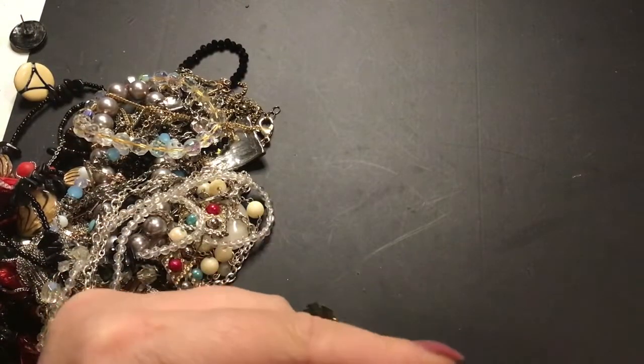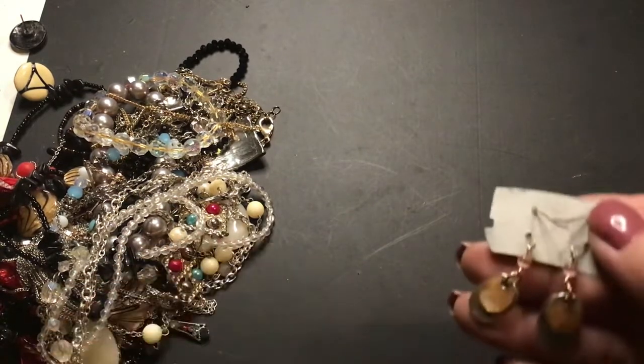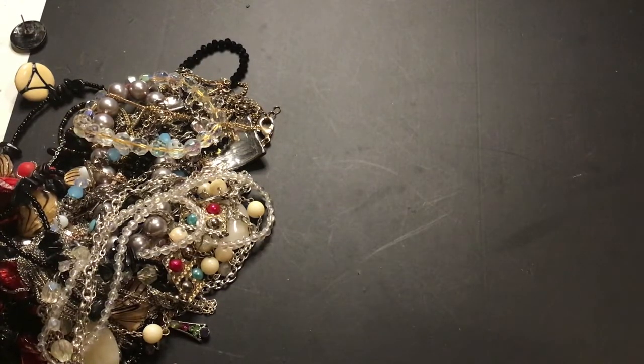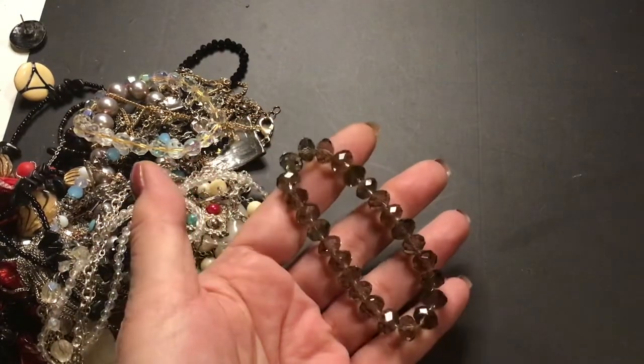Here's a pair of earrings. Dyed shell. This is crystal — stretchy, very heavy, very pretty.